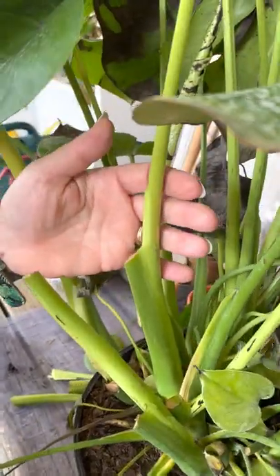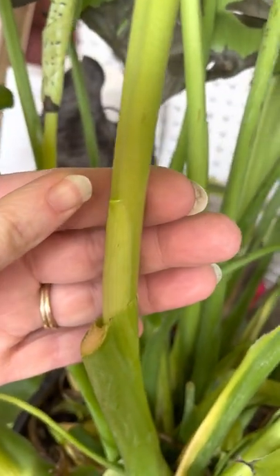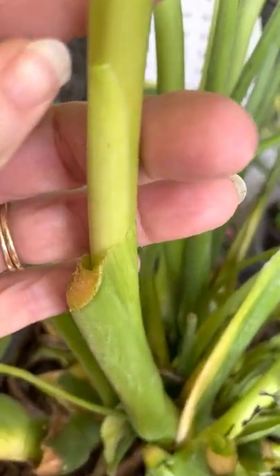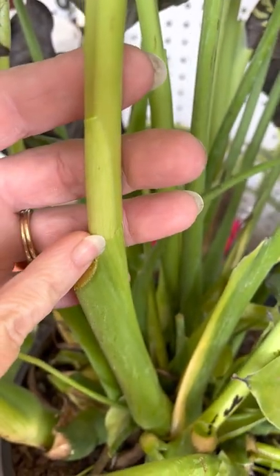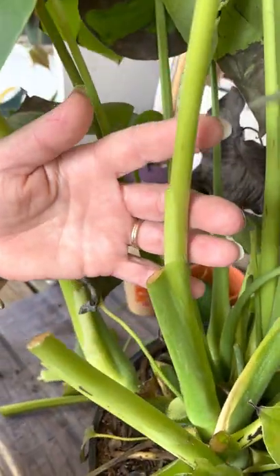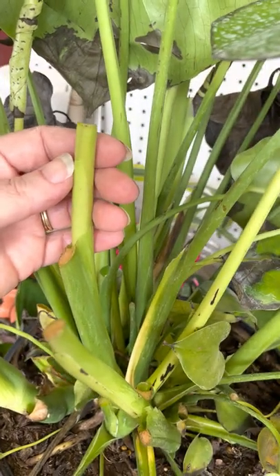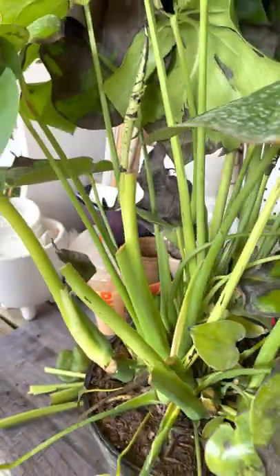The next one is the new leaf. If you get up real close, you can see that little nub right there — that is your newest leaf that's going to come out of this stem. If I cut as low down, I am cutting half of that new leaf off. So you're simply going to cut above it. That leaf is gone, and now I've left room for that new leaf to emerge perfectly fine.